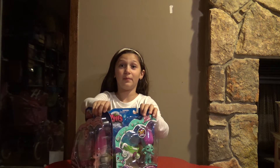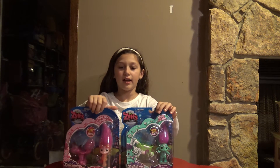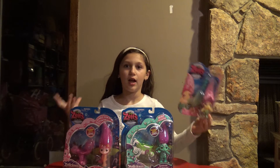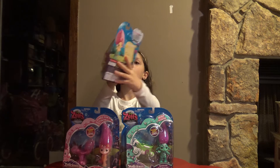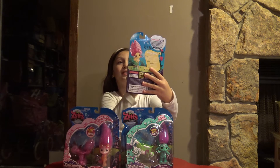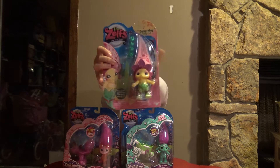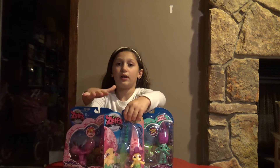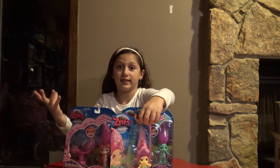Hi, it's Lila and today we're going to be opening Zelfs. Zelfs are meant to be like a troll but they're cute. We have three to open. The first one is Daisy Mae the Daisy Zelf. That's not one of the scented ones, and now we have two scented Zelfs.